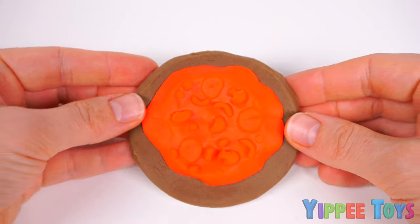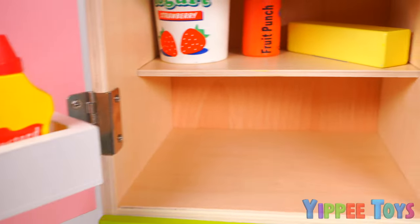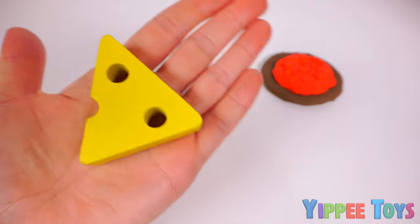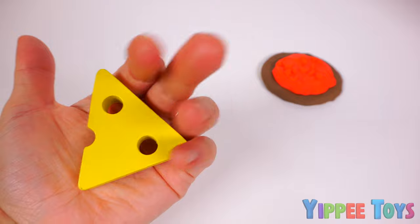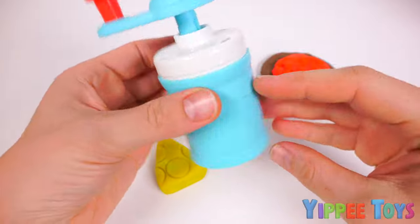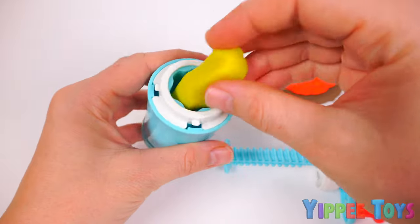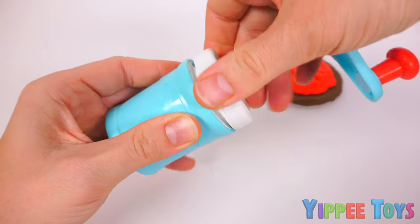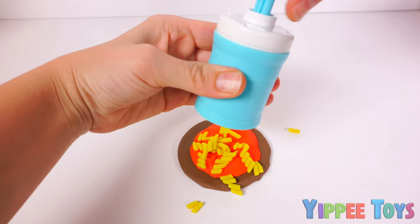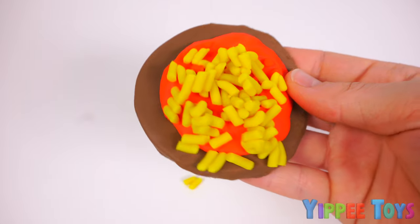Now where could we find cheese? Let's check in the fridge! Cheese! Yes! And our last ingredient, cheese! We're going to be using this cheese grater to grate our cheese! And a little extra sprinkle of cheese! Now in the oven it goes!